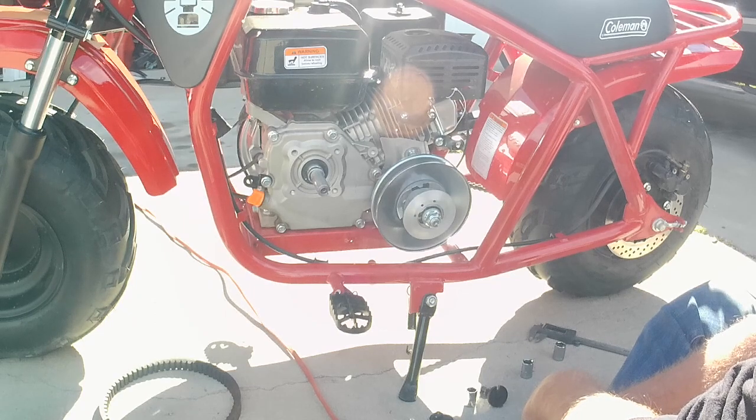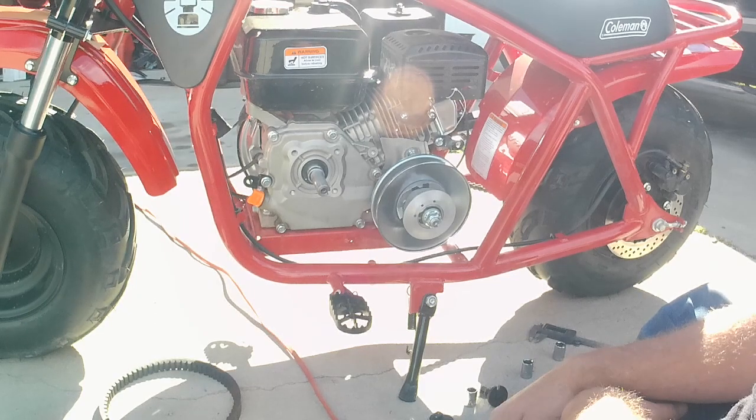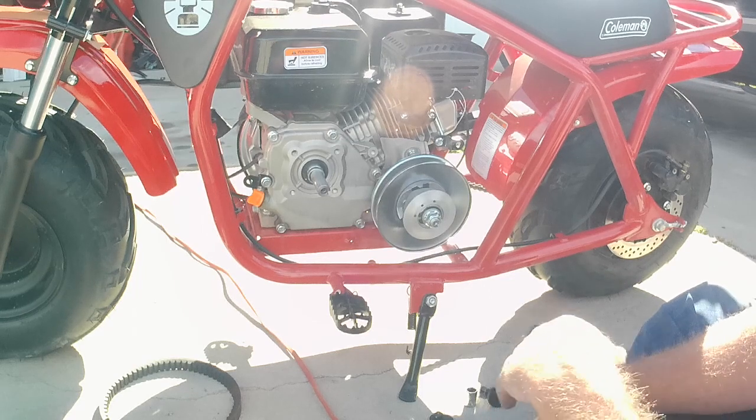We'll get this back together, have the boys give you some riding footage, and have Charles give us a top speed — so let me throw this back together and get them on that.